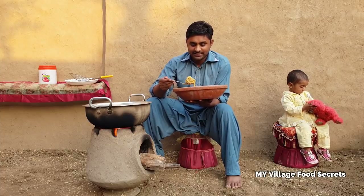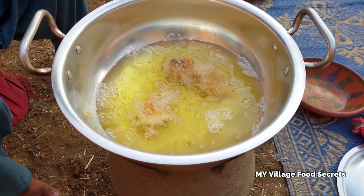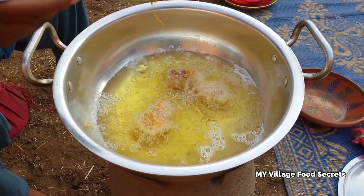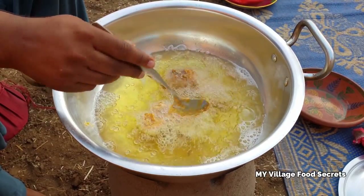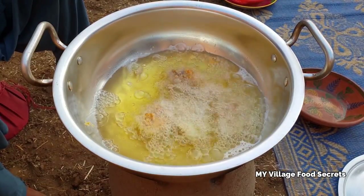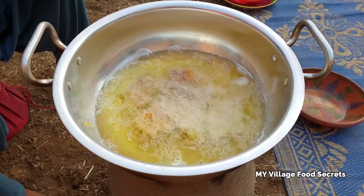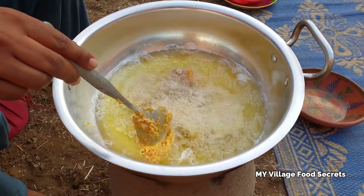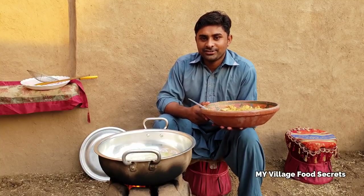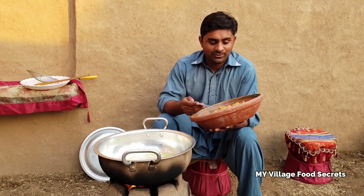Let's start the frying process. In the name of Allah, the Most Gracious. The kitchen is very rough - we are repairing the kitchen again because it was damaged by the rain, so it is a little rough. It will be clear in one or two days.